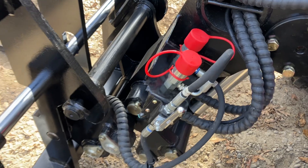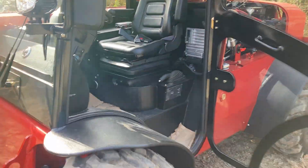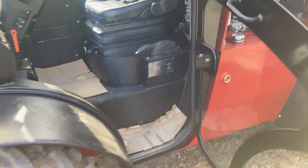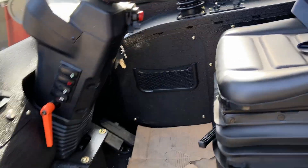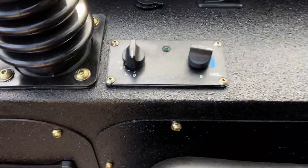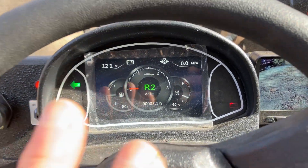You've got standard quick connects here. The gate valve allows either flow to go to the cylinder of the quick attach, or flip it up for your auxiliaries. It's a cab heat-and-air machine, so you've got the ability to pin your door back, run with the door open, or benefit from the AC with heat and air.